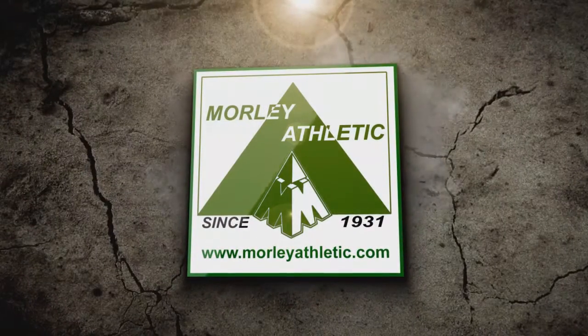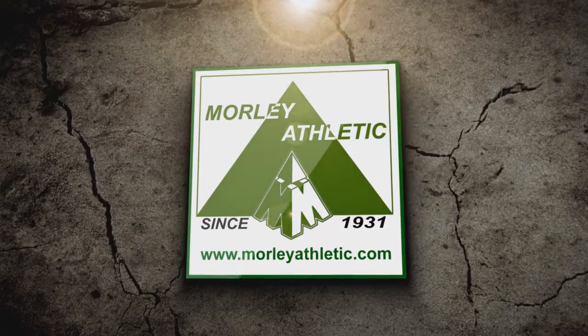Hey, it's Justin Morley at Morley Athletic, and today we're going to take a look at the Deluxe Sideline Chair. We have here the M212 Standard Height Deluxe Sideline Chair.